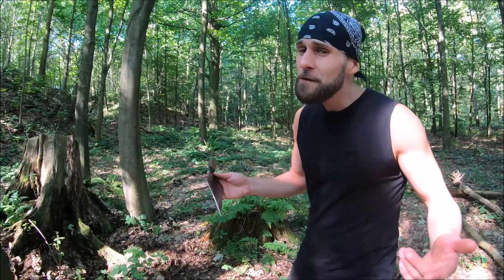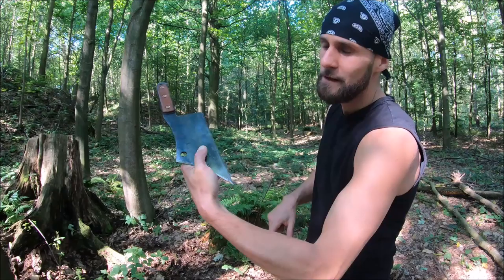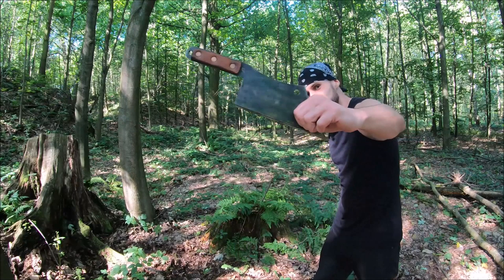Believe it or not, but even with this meat cleaver you can throw a house pin. Here is the grip, and always be careful not to pinch yourself with this nasty tip. I would try this technique with more advanced throwers, but it's pretty easy actually — always the same technique. Wow, really crazy!